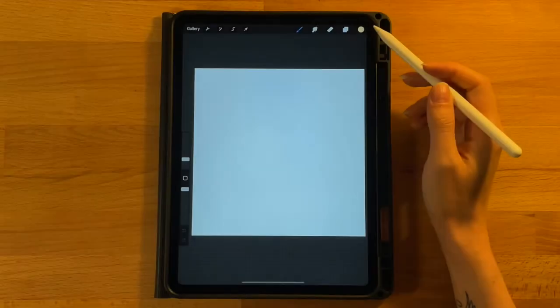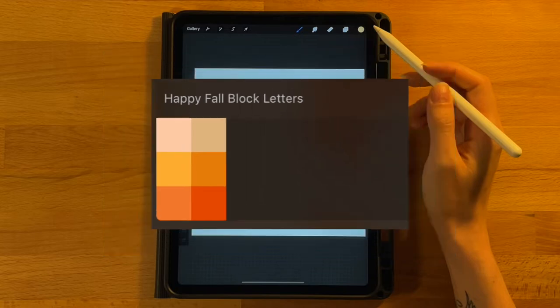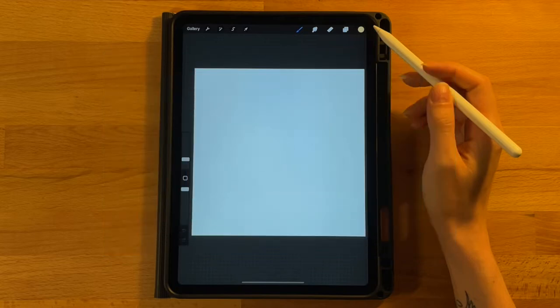Just a quick note before we get started: I did change up the color palette a little bit partway through the drawing. The first color palette you see here should be the one that you downloaded — it should have six total colors, two on each row. You will see other parts of the video where the color palette looks different, but just follow along with the prompts, and you will be using the correct colors.